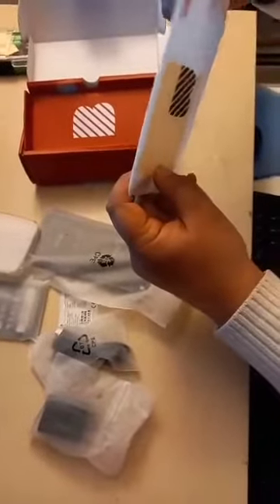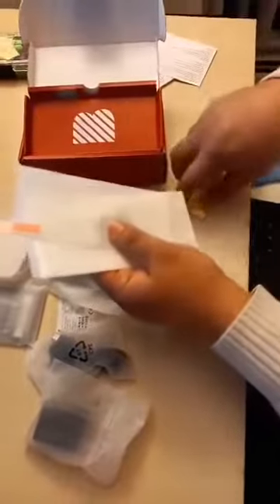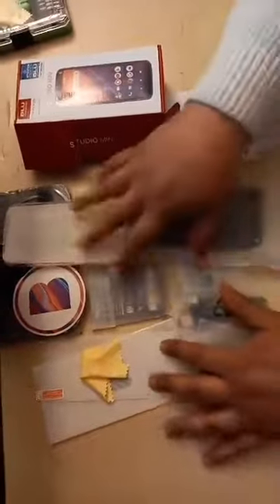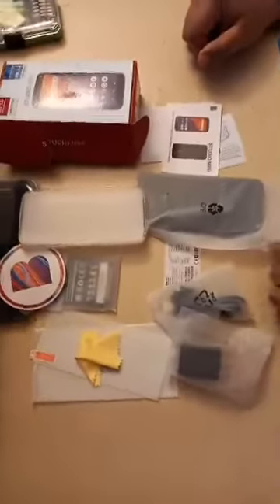The screen protector is fairly cheap and could be temporarily useful. There's also something to clean the screen. As you can see, there are no earphones, which is common with budget mobile phones. And that wraps up the unboxing.